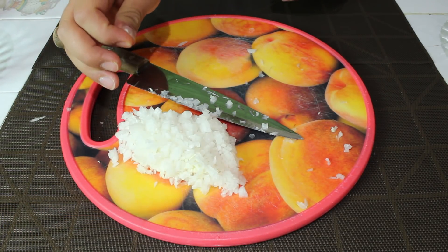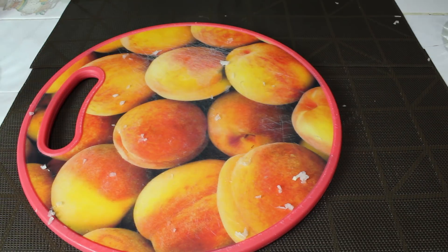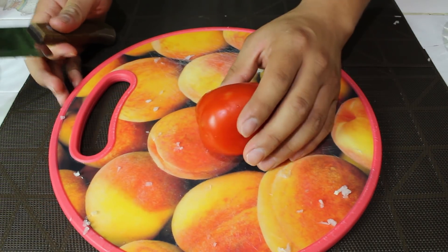Es aproximadamente media cebolla. Ahora picaremos el jitomate en cubito.